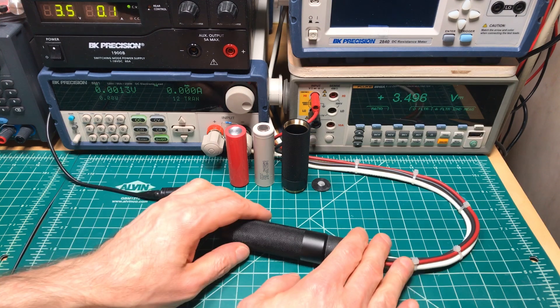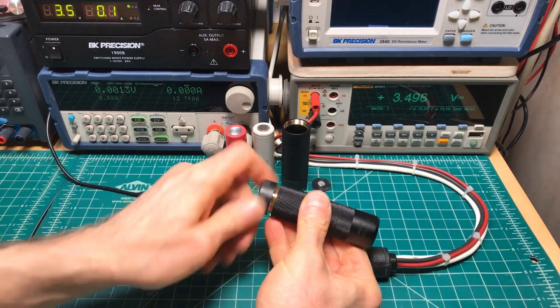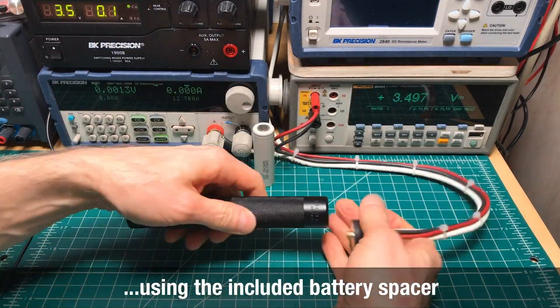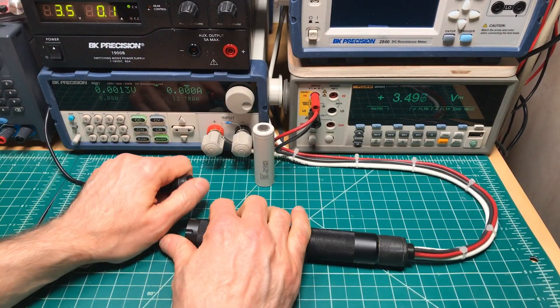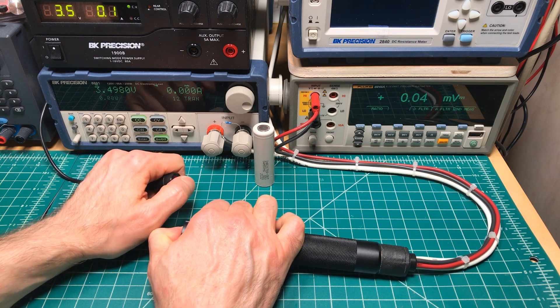Now I'm going to switch to series. In the previous test I got 0.125 — let's see what we get this time. The contact goes in, zero volts...